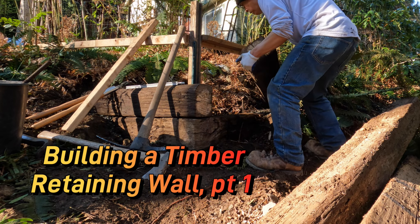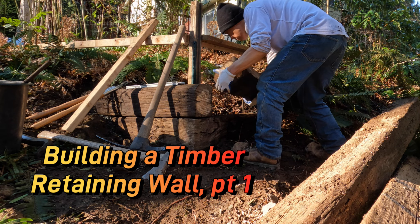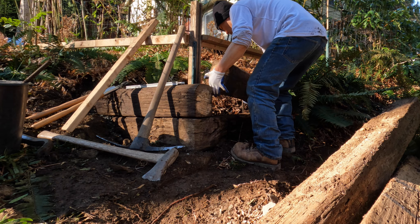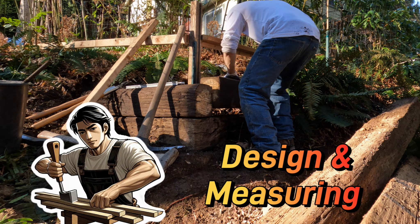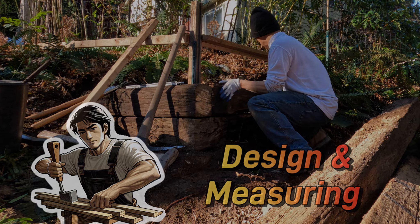I'm building a retaining wall from reclaimed timbers. The whole process is documented in a series of short videos which are linked in the description section. You can pick and choose the topics you want to see, or better yet, you can binge watch the series from beginning to end. In this episode, I'll go over how I came up with the design.